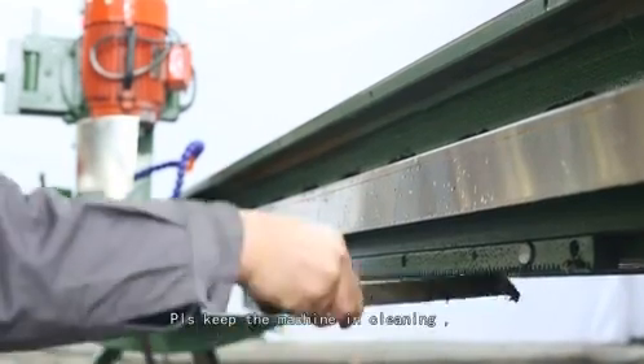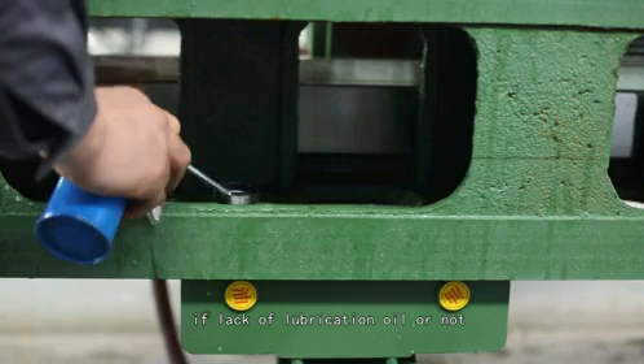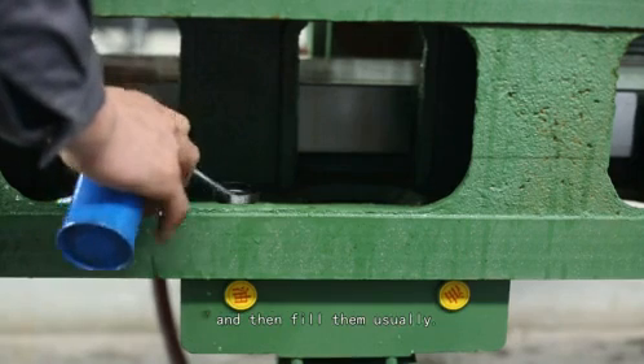Step 11: Maintenance. Please keep the machine clean. Check the transmission parts for lack of lubrication oil and fill them regularly.